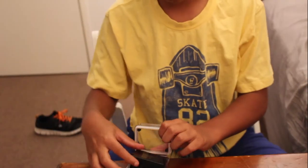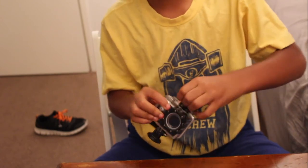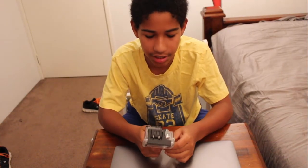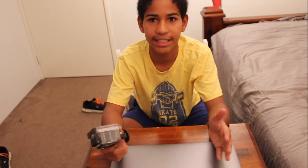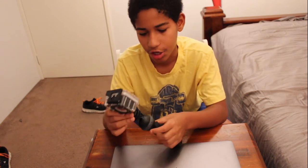Ever since the new action cameras came out, that's the thing that started bugging me — on this one you don't need to use a mobile device to record. With the newer models you do need a mobile device, and the mobile applications never work, which really frustrates me.